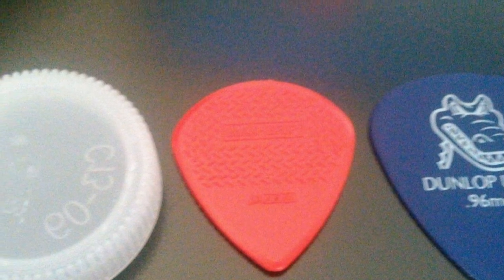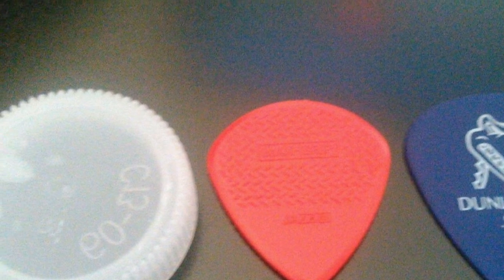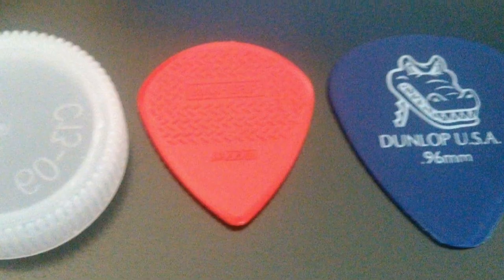The Max Grip is even better than the regular Jazz. They also have a nice fine point, so they have good contact against the string.